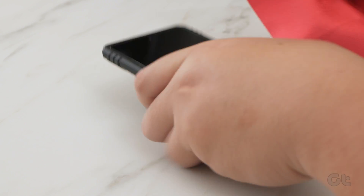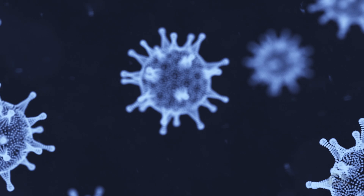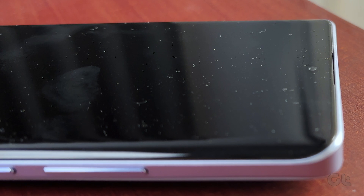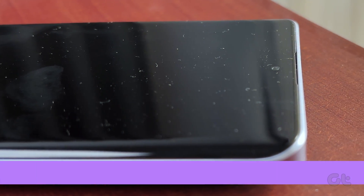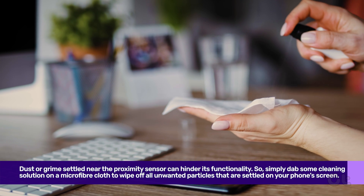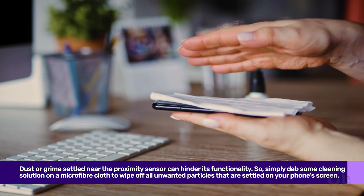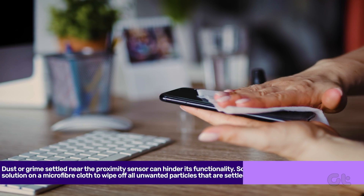The next fix is related to cleanliness. Keeping your phone's screen tidy not only keeps bacterial growth at bay, but also aids in the better functioning of the proximity sensor. Several times dust or grime settled near the proximity sensor, hindering its functionality. So simply dab some cleaning solution on a microfiber cloth to wipe off all unwanted particles that are settled on your phone's screen.